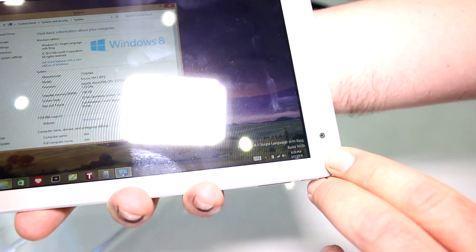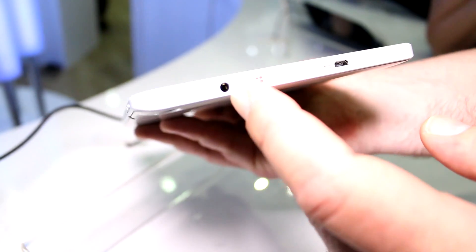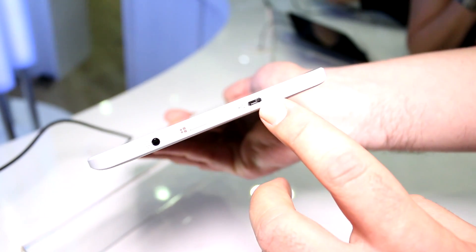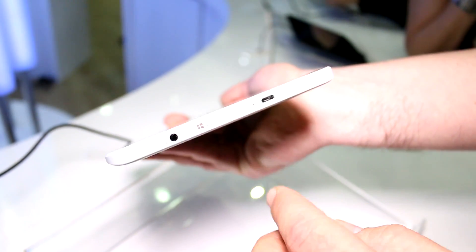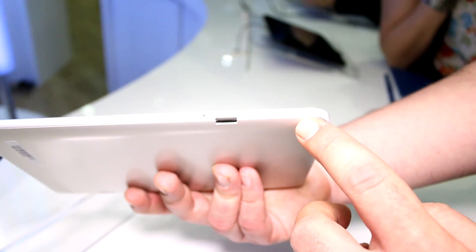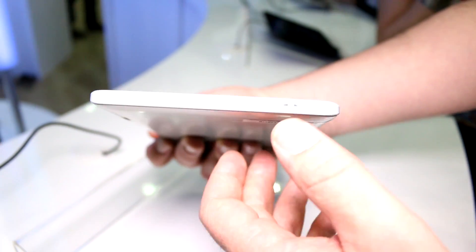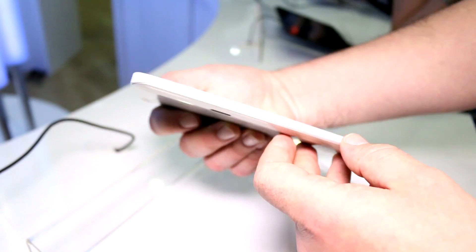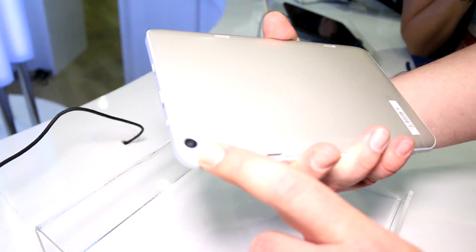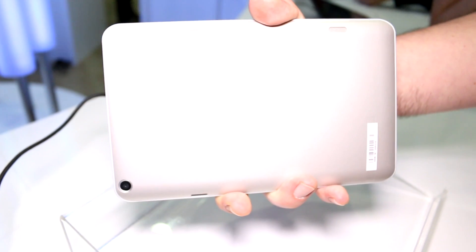We've got a basic cam down here — probably a one or two megapixel camera. On this side you have the headset jack and the Windows button — there's no capacitive button on the front. There's a micro USB port used for charging, a micro SD card slot, the volume rocker, and the power button. On the bottom there's a strap mount. On the back there's a basic camera, probably three or five megapixel, and stereo speakers.